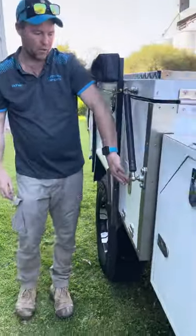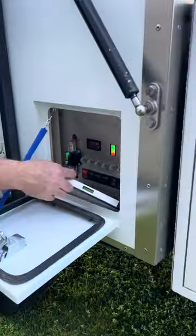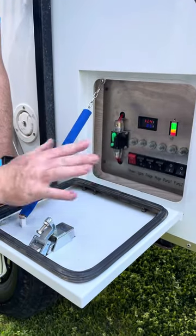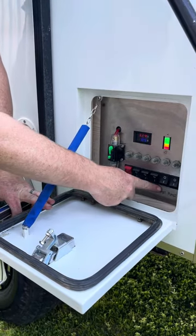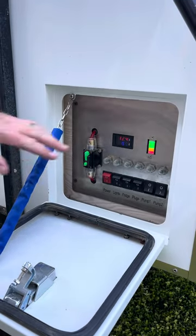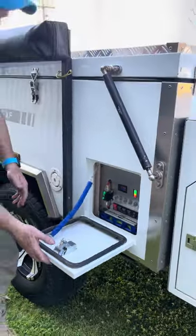Next little trap door here — this is all your volt gauges and everything like that. Use the level when you get started just to get yourself set up. These switches will most of the time be on, apart from maybe your pumps — you can turn them off when you're travelling so you don't spring a leak. You can read your gauge and make sure you've got plenty of power.